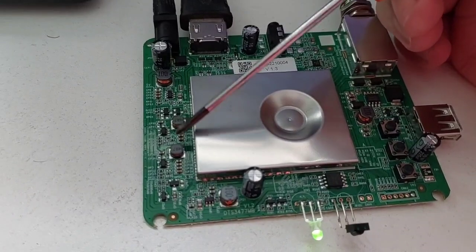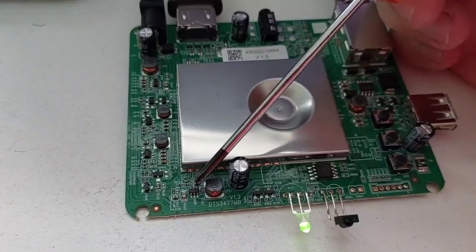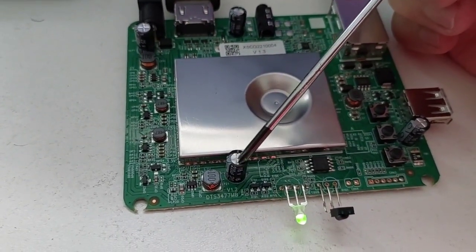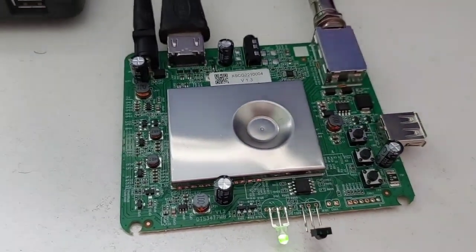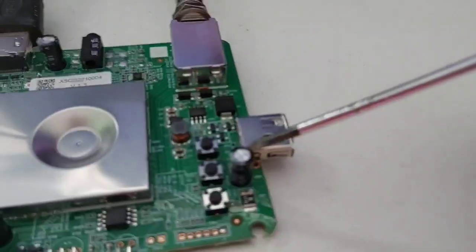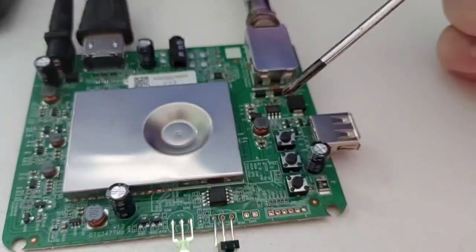Aqui tem outras bobinas também, outro regulador, outro reguladorzinho. Alguns MOSFETs aqui também. Outro regulador — esse pode ser da memória RAM, provavelmente, porque está próximo de uma bobina junto de um capacitor. Capacitor de 220 microfarads por 16 volts, eletrolítico — que são capacitores de filtro. Aqui também tem outro capacitor igual, todos são 220 µF por 16V.